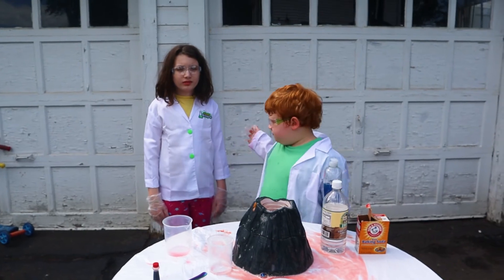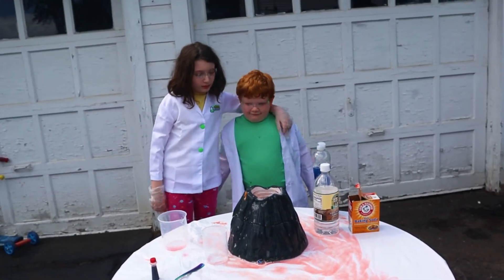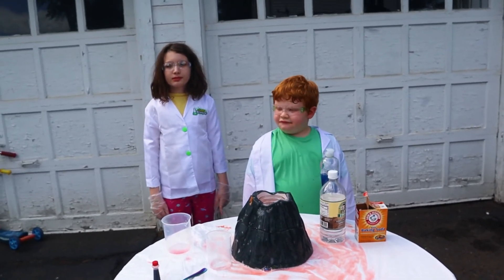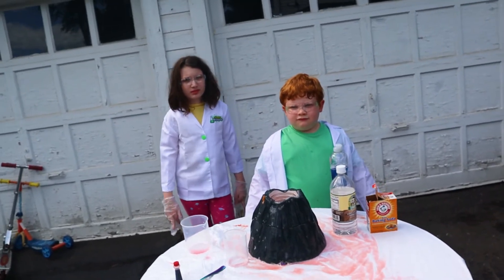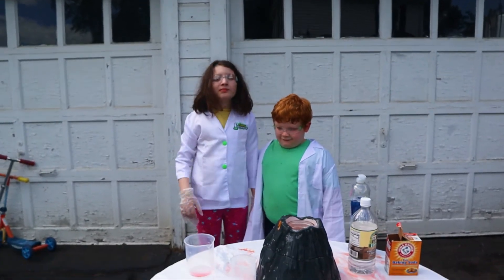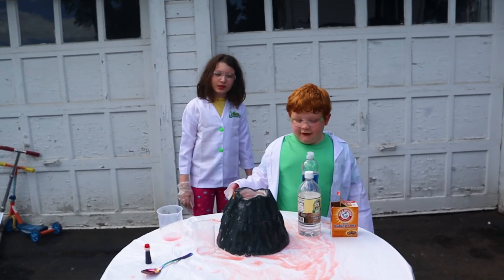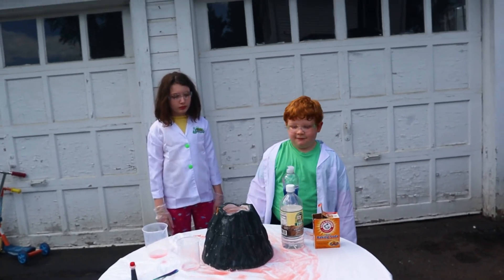So when there's a real volcano, there is magma underneath the volcano. And when it builds up in the volcano, it comes up through the volcano. And when it comes out, it's called lava. So that is what we just demonstrated here with this volcano. It was a really cool science experiment. It was very short and easy to do. She didn't even add the dish soap and it still came out really cool — it just wasn't foamy like yours was.